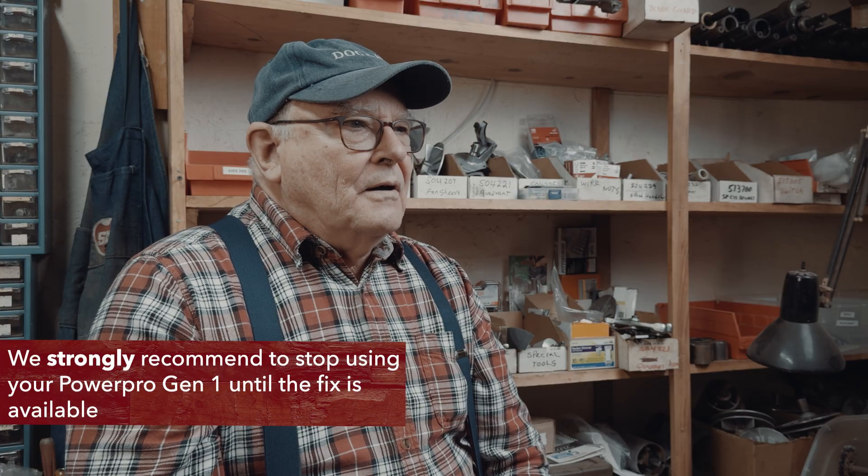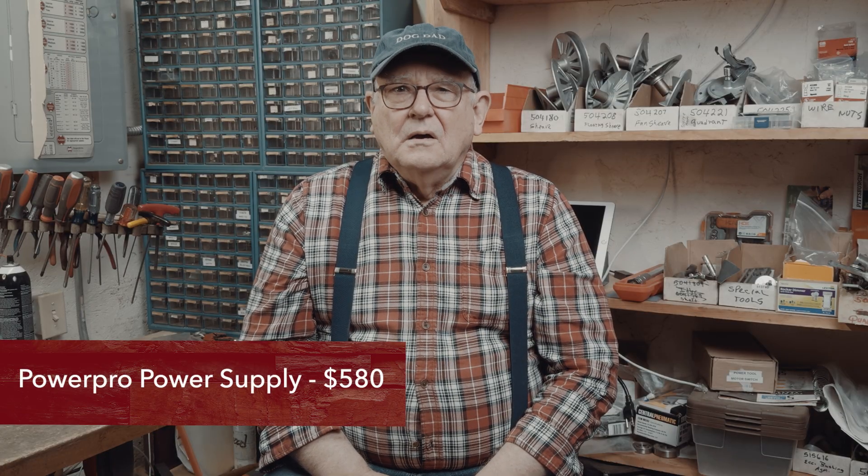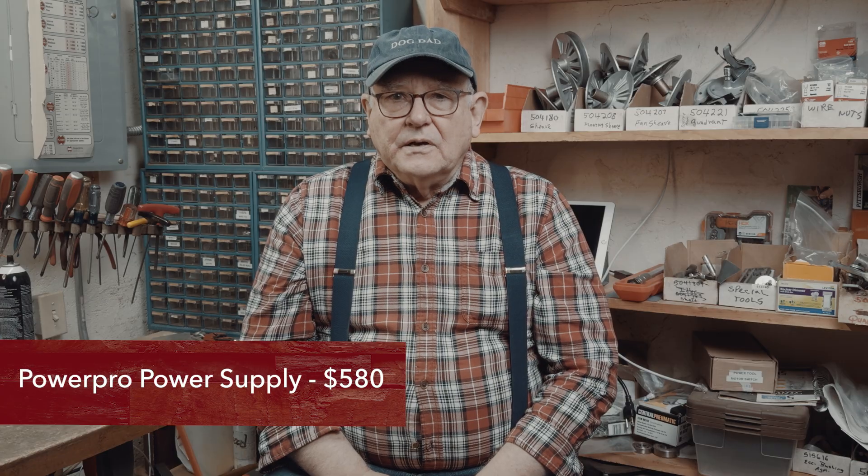We strongly recommend that you stop using your PowerPro Generation 1 immediately, since this fix can save your power supply — a $580 cost — until we can offer this fix as part of our repair services. We will keep you updated. We also offer fully refurbished conventional headstocks for sale if you need a working machine in the meantime as you wait for this fix.